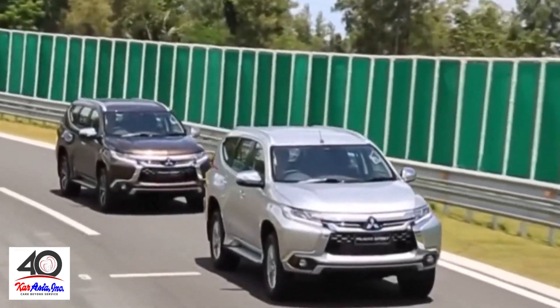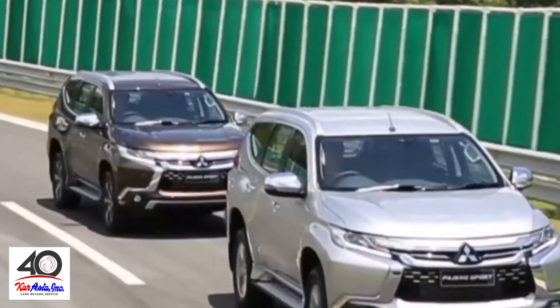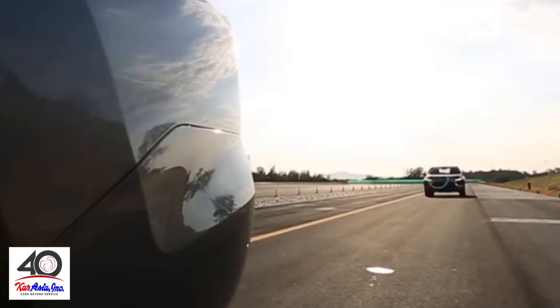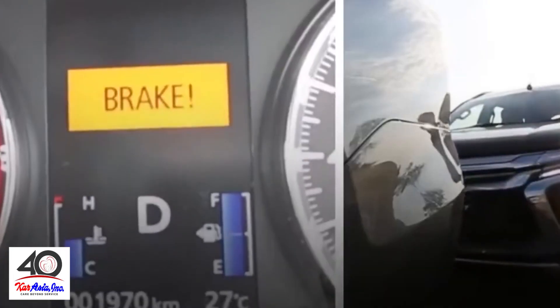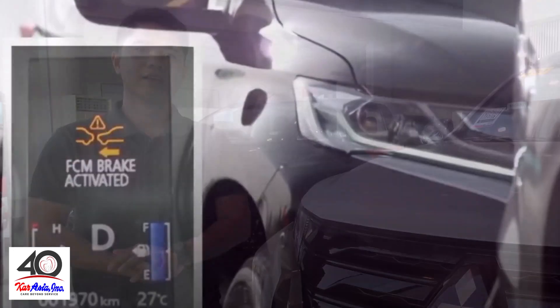Be cautious always and ride safe. Always maintain a safe following distance from the vehicle in front. The Forward Collision Warning System is designed to warn you if you are dangerously close to the vehicle ahead. If you get a warning or if the brakes begin to apply, be prepared to brake or steer safely.